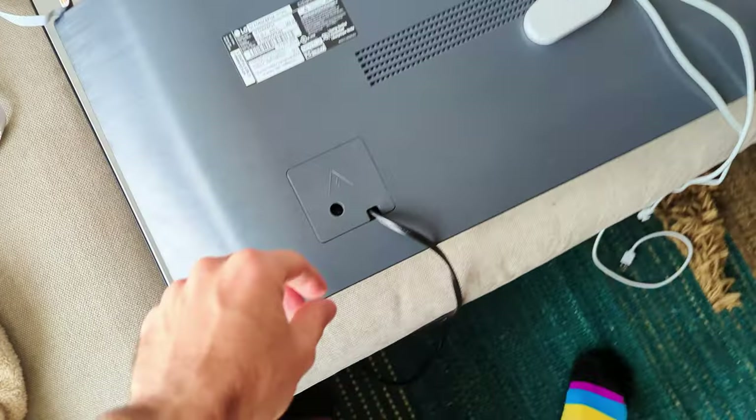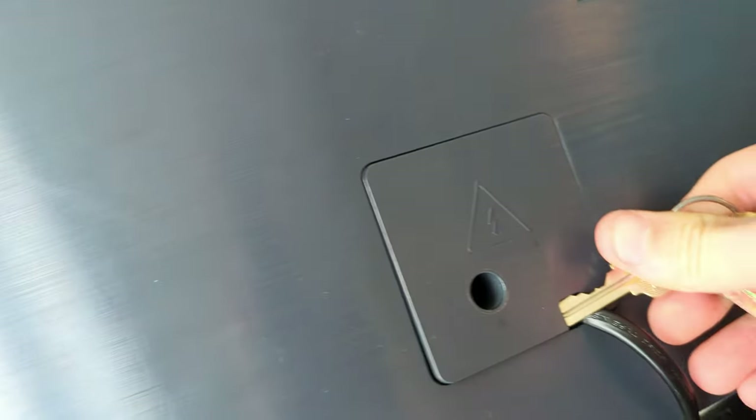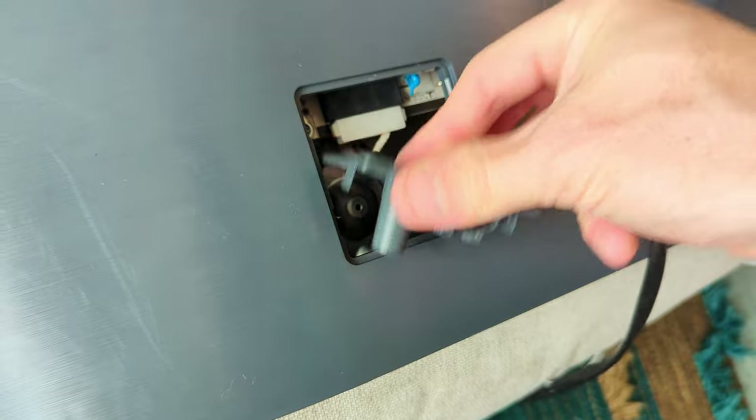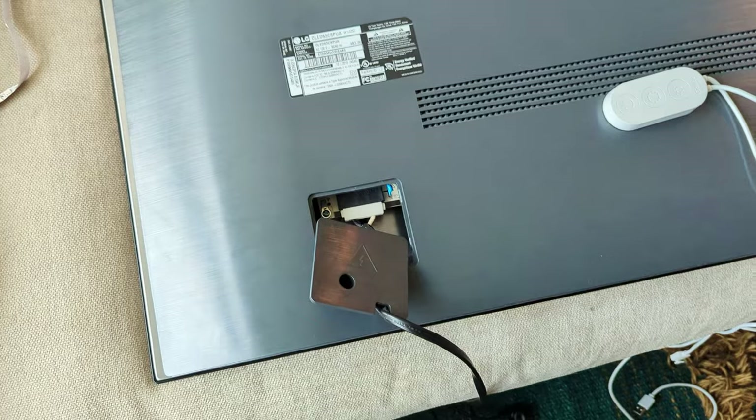Now once you have all of those screws out you're gonna want to make sure your TV is unplugged, and then we're gonna have to pop off this little cover. It's held in with a couple of pressure clips and then you're going to want to have it like this so when you get the cover off you can slide it up and over the cord.